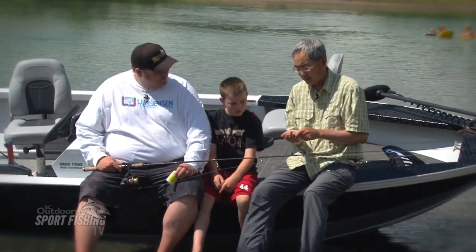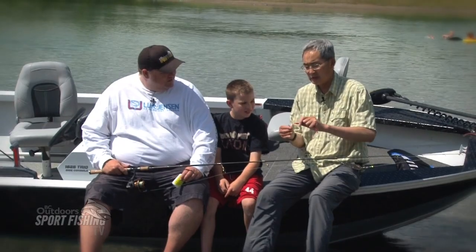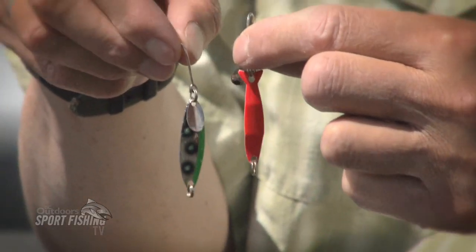The two lures that were most effective for us were the Lure Jensen Needlefish and the kokanee killer. We tried all these colors, and various colors really made a difference.